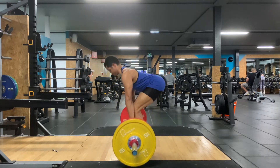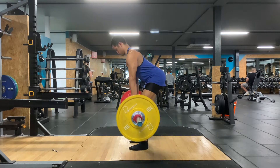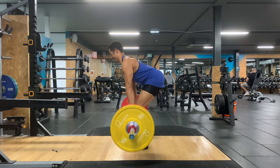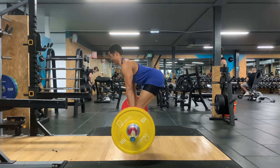You want to place your hands on the very edge of the knurling, just before the smooth bit of the bar. You want your feet head-width apart and put the barbell across the halfway point of your feet, so it's at the midpoint.